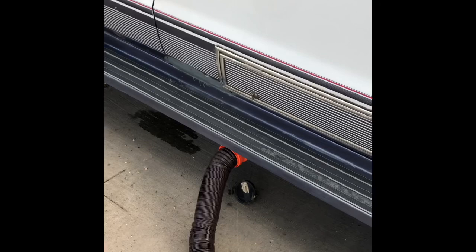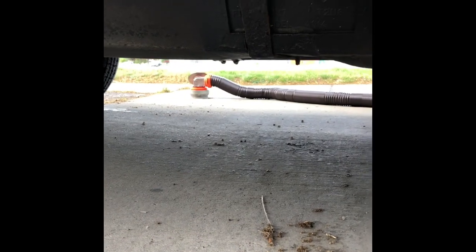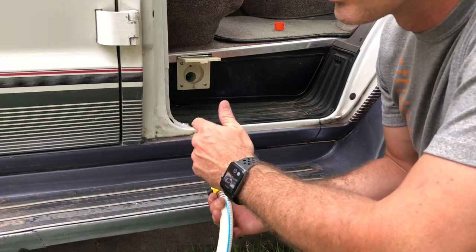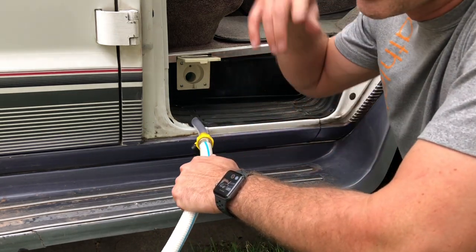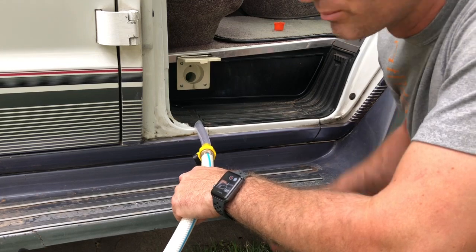I'm going to go ahead and dump. Got the hose all hooked up, get the valve open on this side. Pull the black first right here — coming out, you see it coming out — and I'm going to go up here and pull the gray and get the thing dumped. Now that you have the tanks drained, the last step says to fill the fresh tank with fresh potable water and rinse it out. So we're going to fill it up, leave the sink and the toilet open, let the black water and gray water tanks fill up, then go dump that and be all set.